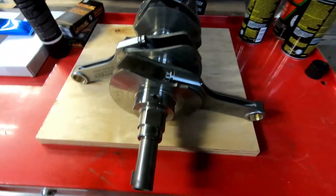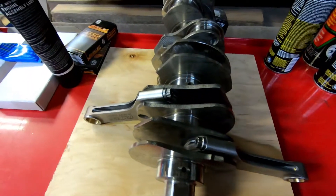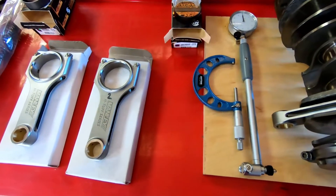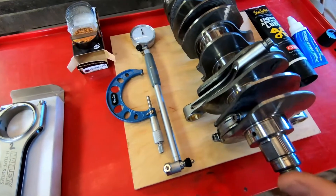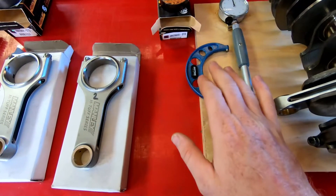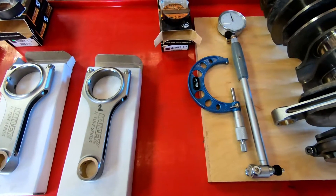Two done, four to go. The other four have not been measured for clearances so I'll have to do that — I'll show you guys how. It's getting late so I'll pick it up the next day. All right, it's the next day and we're continuing installing the rods on the crankshaft. To do the bearing clearances correctly you're going to need a micrometer, a bore gauge, and a torque wrench. Let's head over to the vise.